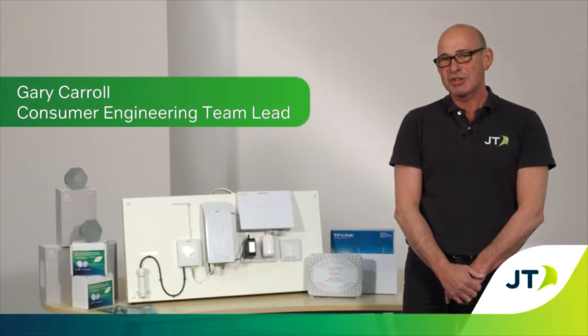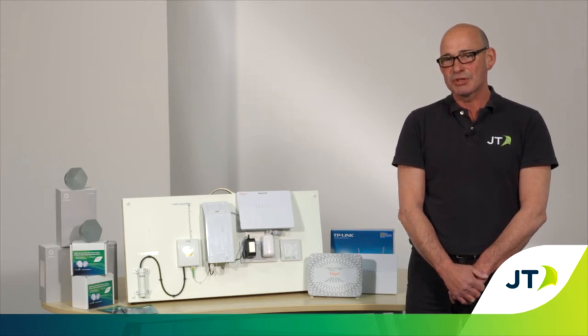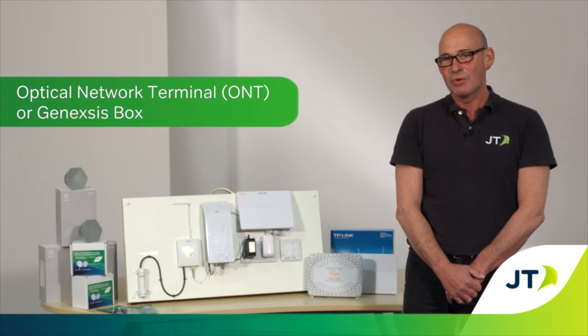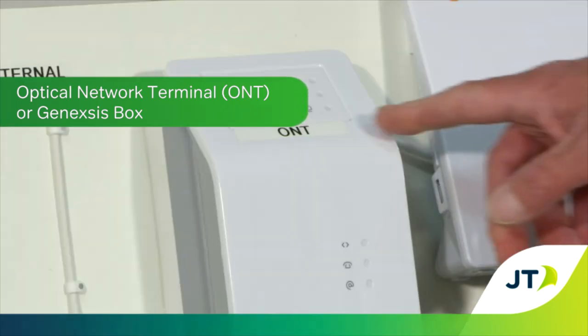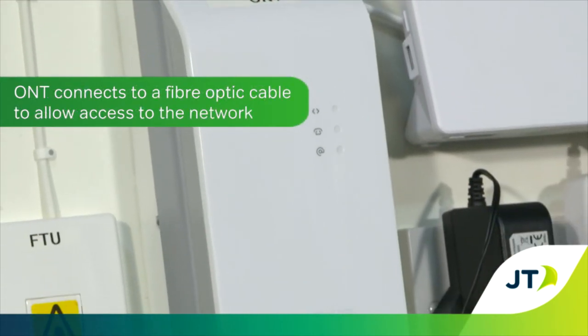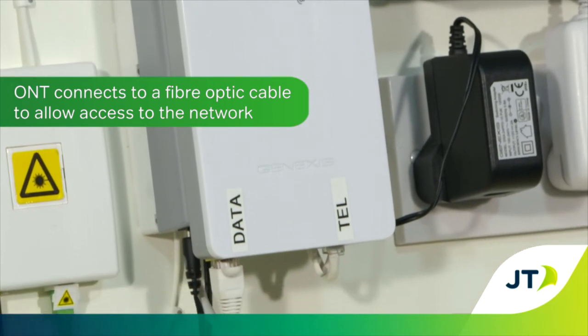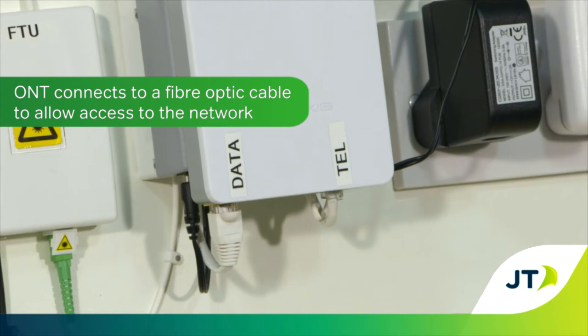Hi, I'm Gary from the JT Consumer Engineering team. Today I'm going to show you how to restart your optical network terminal or ONT, also known as your GeneXus box. This ONT connects to a fibre optic cable which runs to your house directly from the exchange and enables you to access Jersey's fast fibre network for broadband and voice services.